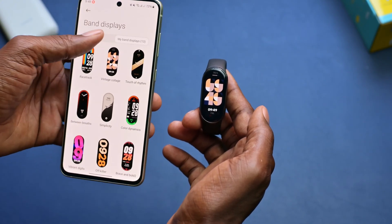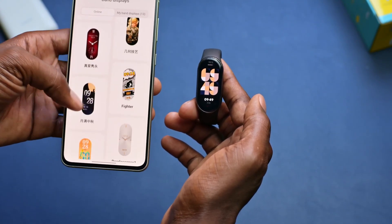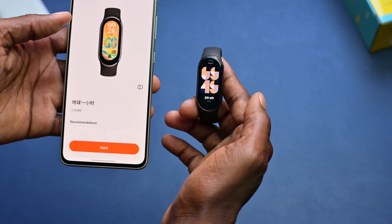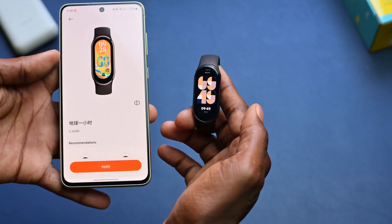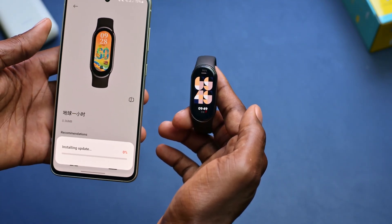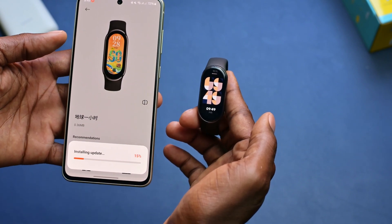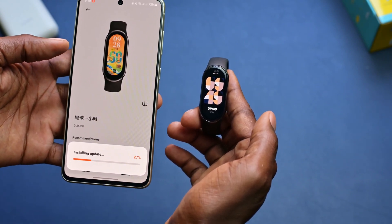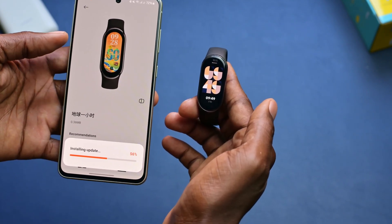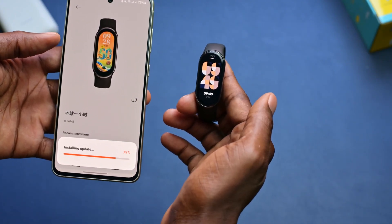You can also download fresh wallpapers. If you come here where it says online, you can download fresh wallpapers. In this instance, let's say I want to go with this orange one here. I simply click on it, apply, and it will start downloading. And when the download finishes, it will update the wallpaper on my smartwatch. So let me just wait for it to download — it's downloading a bit faster.